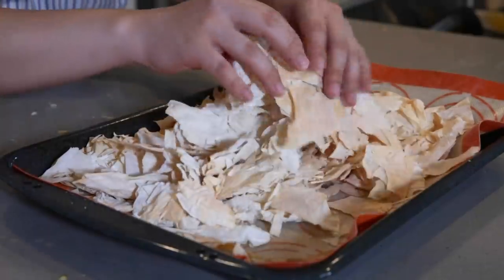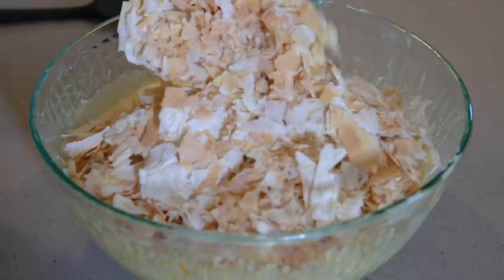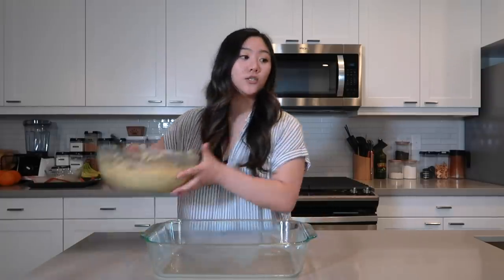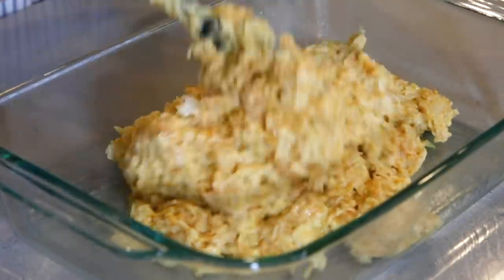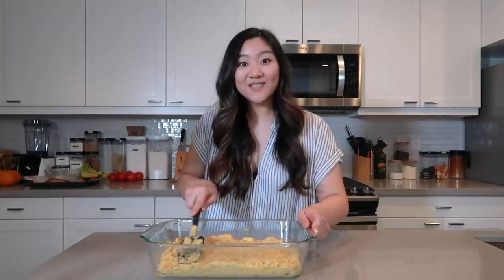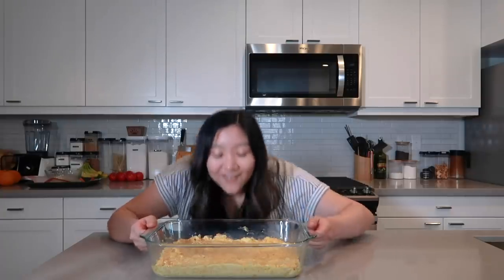We're going to grab our phyllo dough that we dehydrated earlier, crush it up into small pieces, and fold it into our mixture. Then I'm taking my greased baking dish and just adding it in there. Oh my god, it smells like butter, orange, and vanilla. I'm just so excited to try this. I'm going to spread it so that it's nice and even in the baking dish. It smells heavenly — I'm so excited!